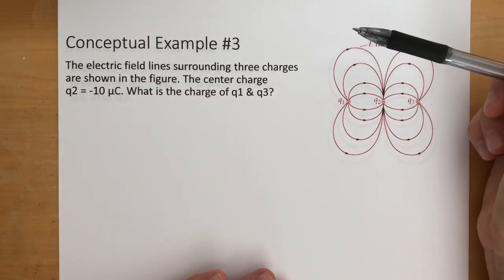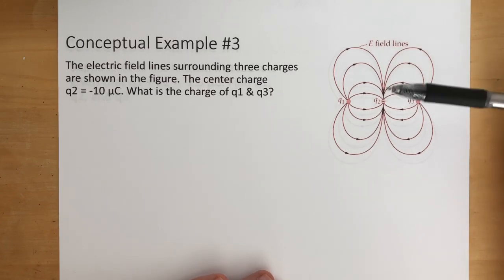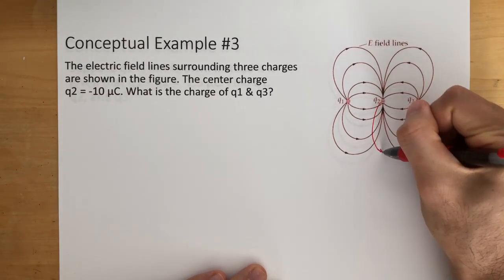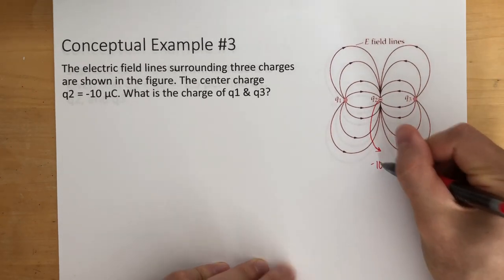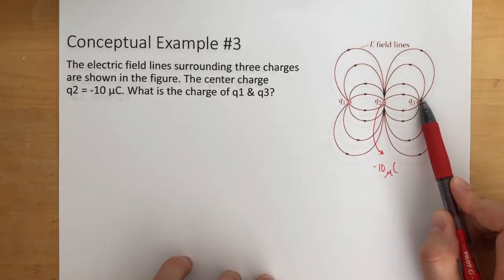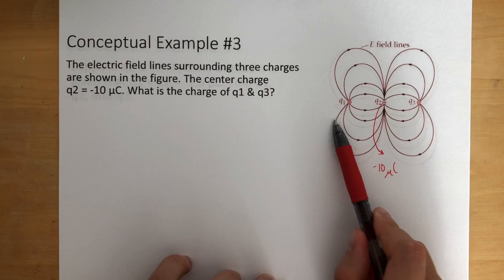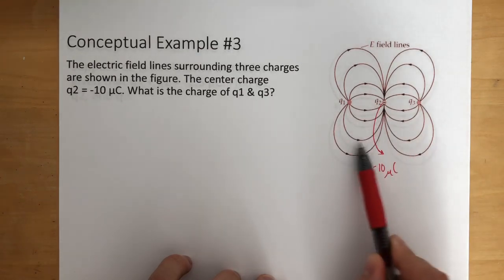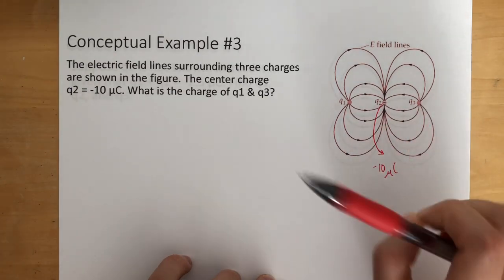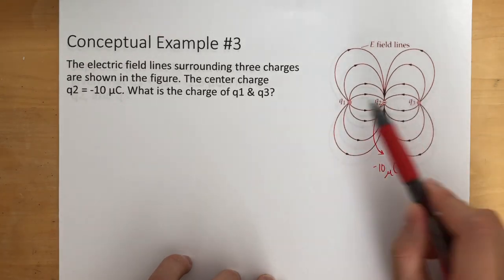So the electric field line is surrounding three charges showing the figure. The center charge Q2 is equal to negative 10 microcoulombs. What are charge Q1 and charge Q3? When we're looking at this problem, this we know is a negative charge because it's pointing inward — the electric field line is going towards the charge. We know it's negative, and we should know these two are positive because the electric field is going outwards away from the charge.